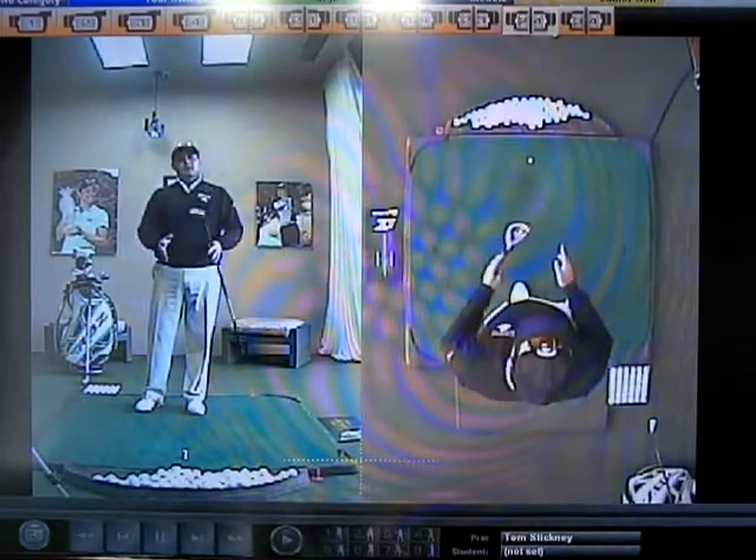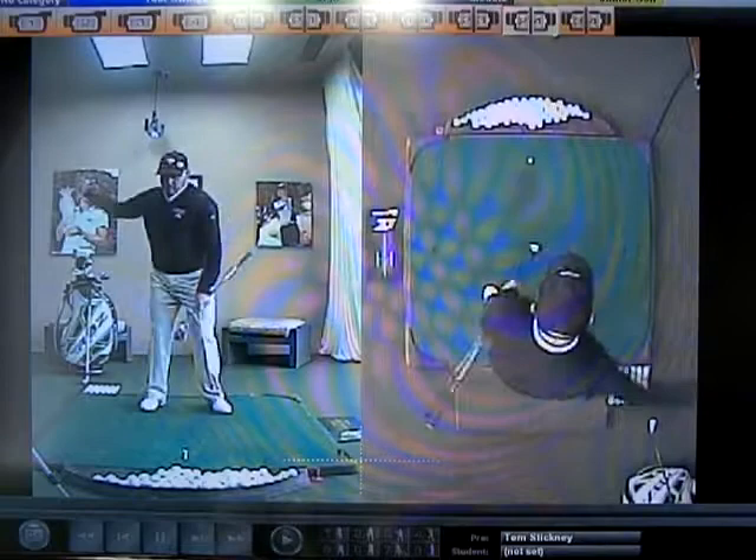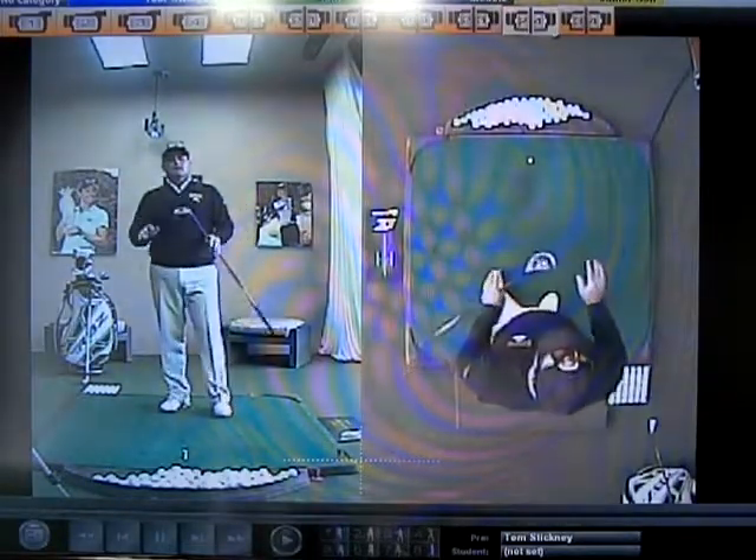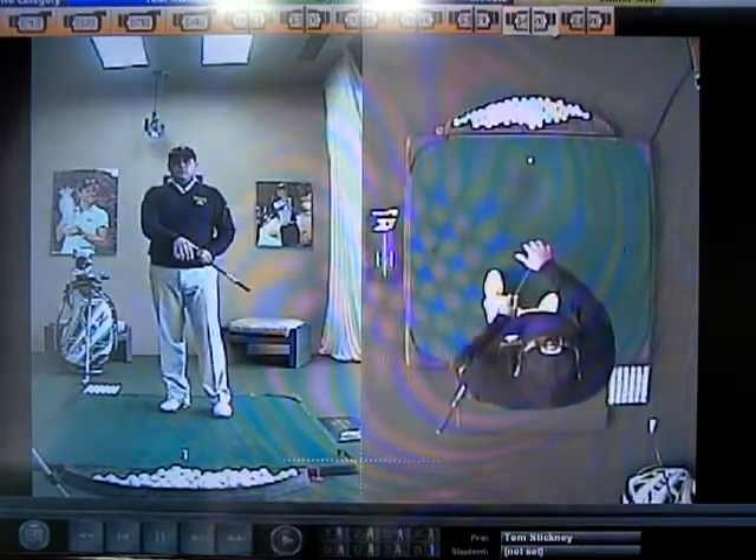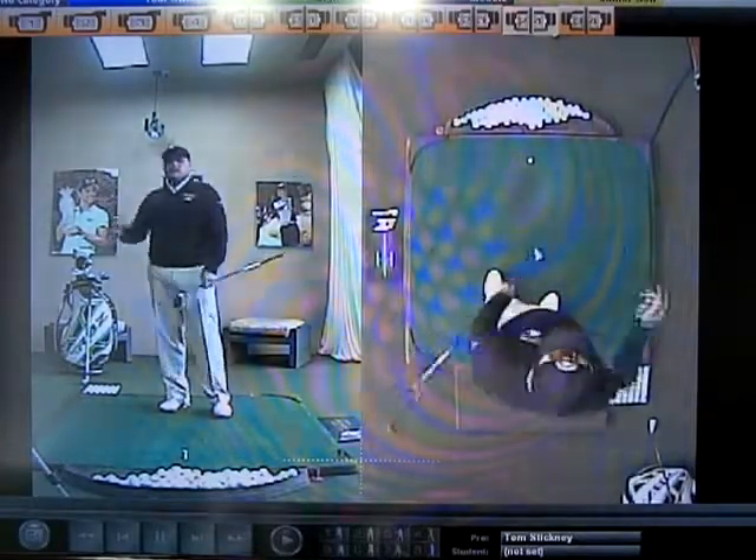So remember, when you have balance issues, it's only going to get worse as the clubs get longer. Solid balance on a 7 iron, solid balance on a 3 wood, solid balance on a driver, and you're going to be in good shape.